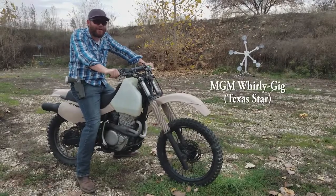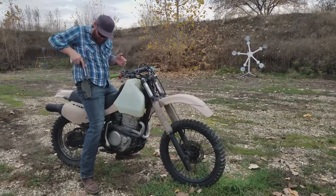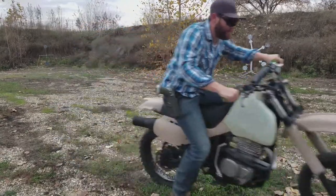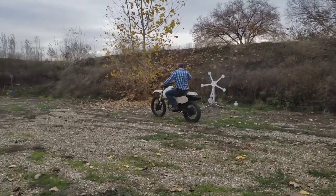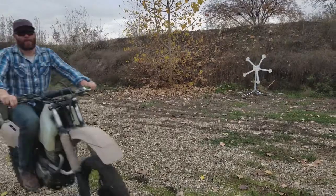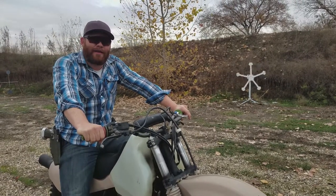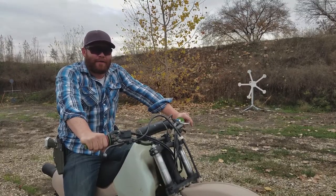We're going to attempt to shoot the MGM Texas Star from the back of a motorcycle. That's how you shoot an MGM Texas Star from the back of a motorcycle one-handed. How do you shoot your Texas Star? Make sure you tag me in your videos so I can see.